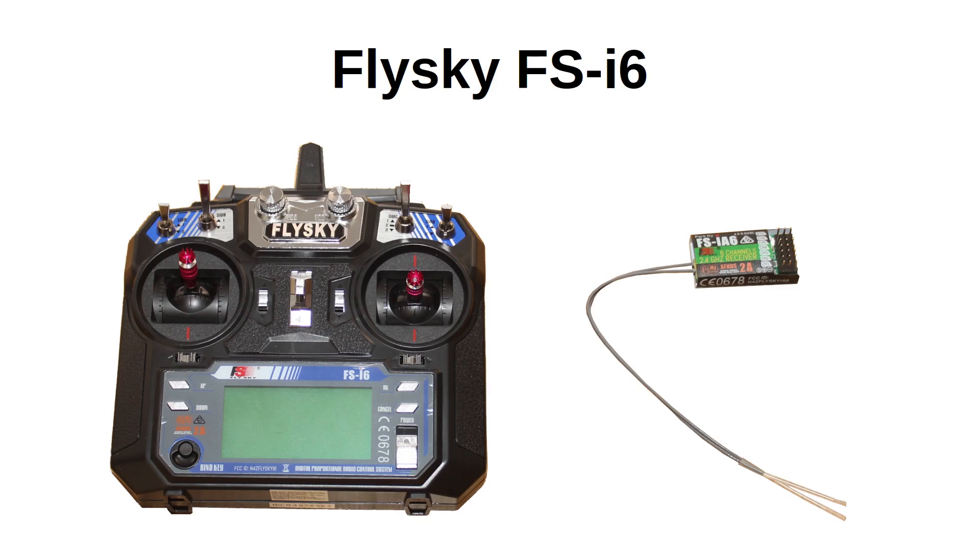This is an existing RC controller that I already had and I'd like to use it now with the Raspberry Pi Pico. This particular model is intended for model airplanes but it can be used for other things as well. It's called the FlySky FS-i6. You should be able to use many other different controllers and they don't need to be designed for planes — if you get a transmitter/receiver combination for other devices then they should work in the same way.